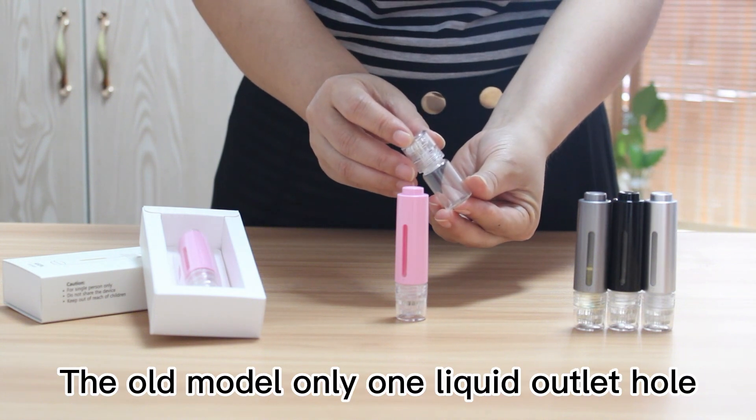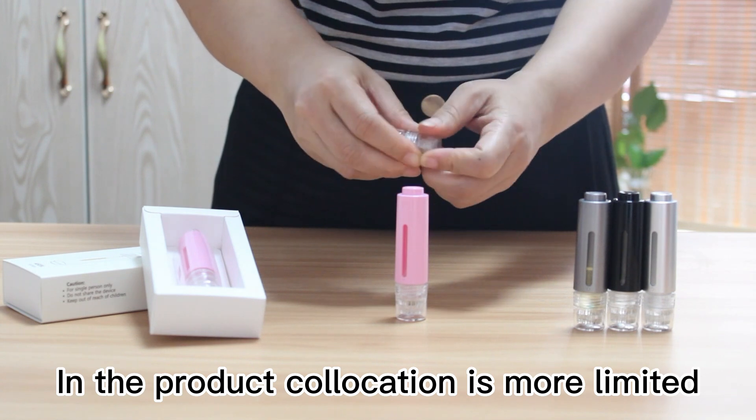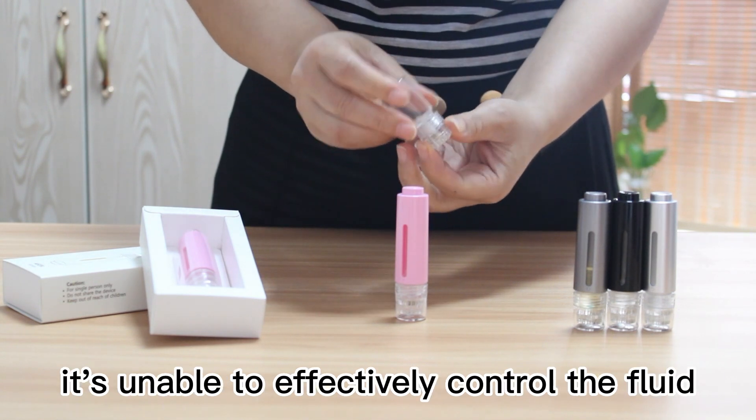The old model only has a liquid outlet hole. In the product, the connection is more limited. It's unable to effectively control the fluid.